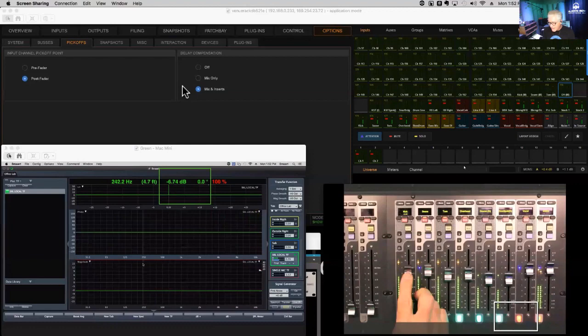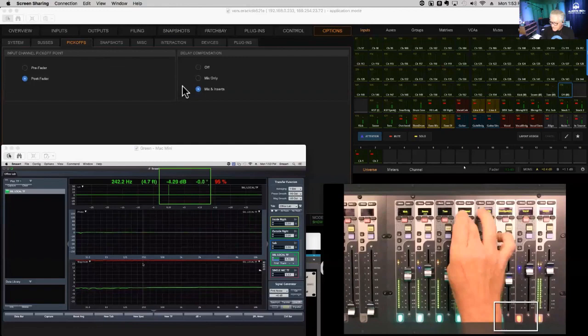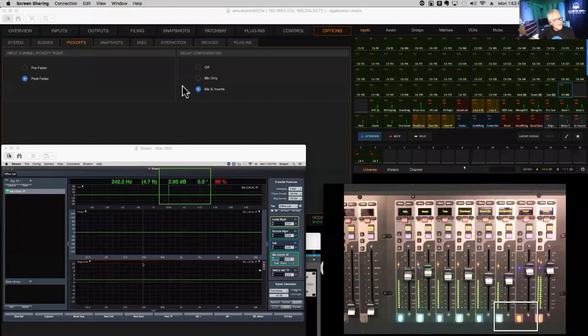There's our impulse right in the center, which is good. Now I'll turn on all of the inputs and notice they all stay aligned to the impulse — everything is in phase right now.